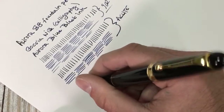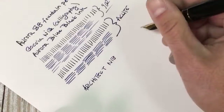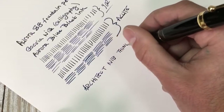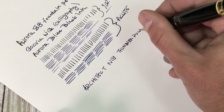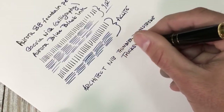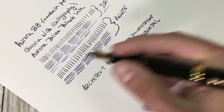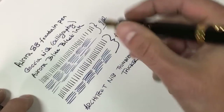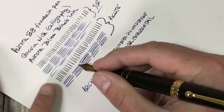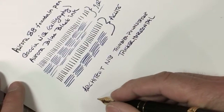This is very similar to an architect nib, because architect nibs are shaped so that you get a thinner downstroke and a thicker horizontal. One thing I noted is that writing at the 90-degree angle you feel a bit more feedback, whereas at a more acute angle with that thicker line it's extremely smooth — super, super smooth.